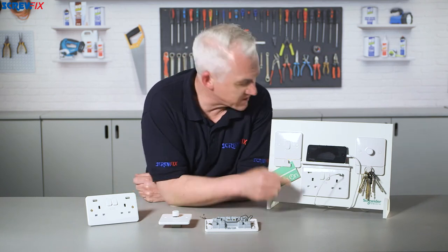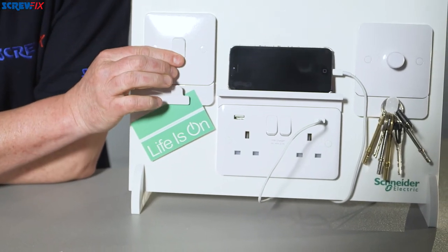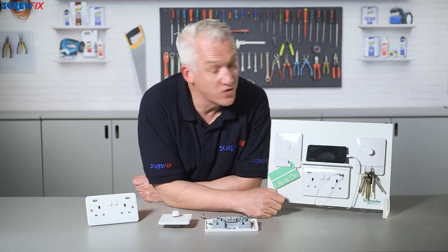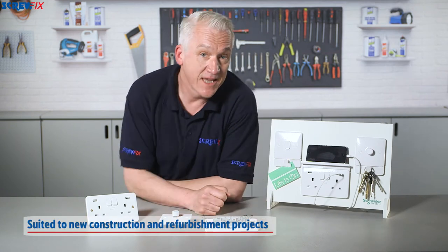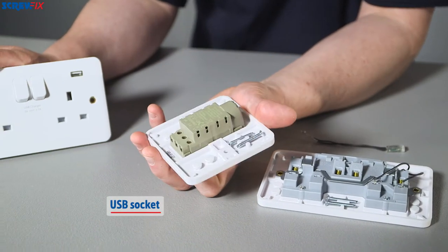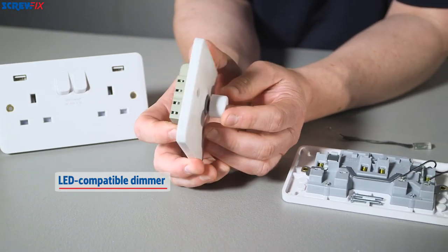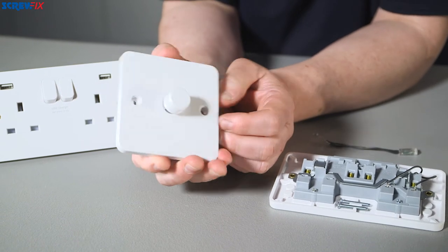They're all beautifully designed with a slightly curved profile and packed with useful technical features — ideal for new construction and refurbishment projects. They can cater for all the latest demands in consumer technology, like this USB socket and an LED compatible dimmer, so when you're installing your energy efficient dimmable LED lights, you know you've got the right product.